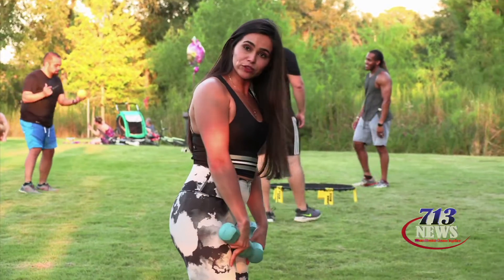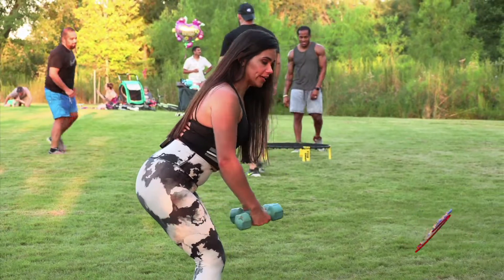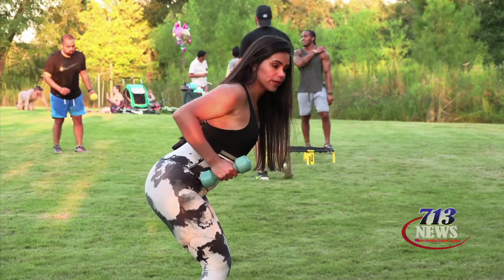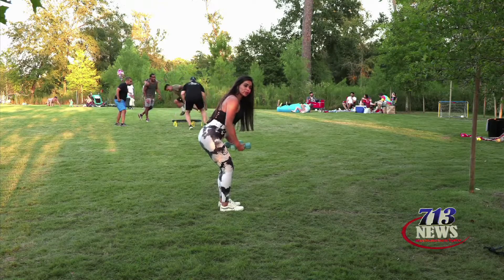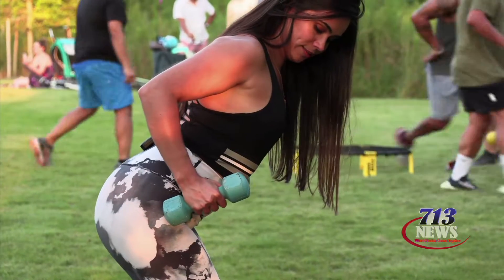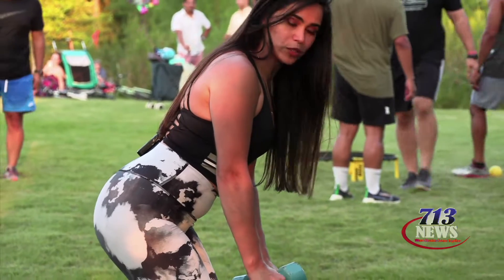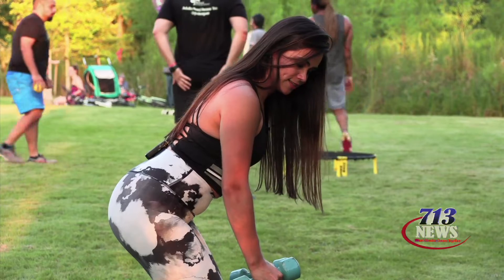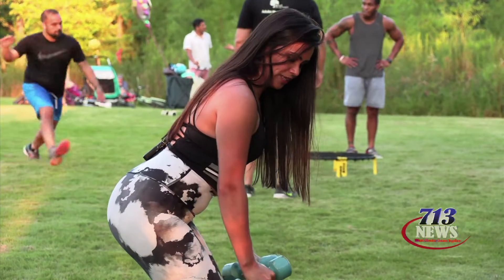We're going to bend our knees a little bit, have our chest up, and move our arms up. We're going to hold it for a second and then release. When you do that, make sure that you're squeezing your back. One, squeeze, release. Two, release. Three, release.